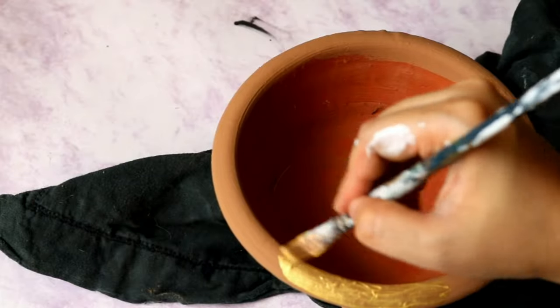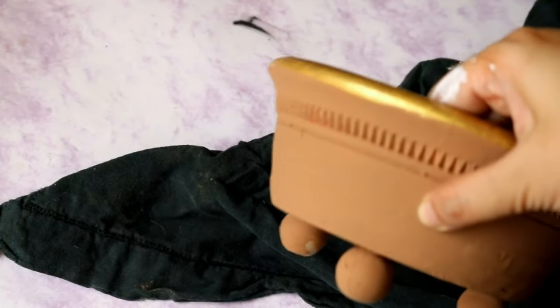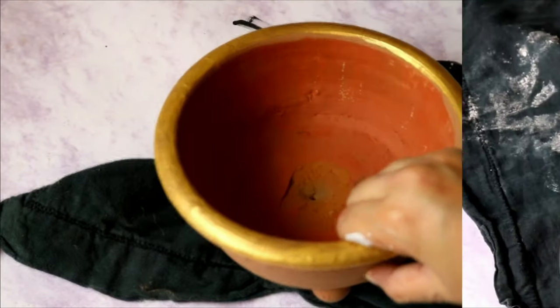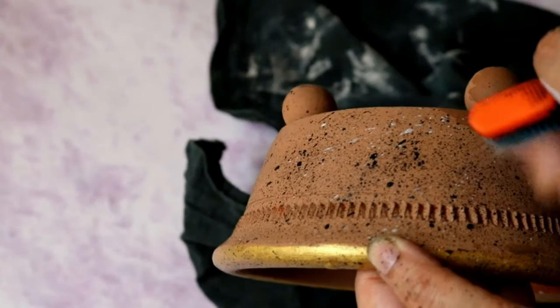I am using a golden paint for painting the rim of the planter for that elegant look. I also wanted a speckled look on this planter, so I am going to spray some black and white color using a toothbrush — and just like that you are done!